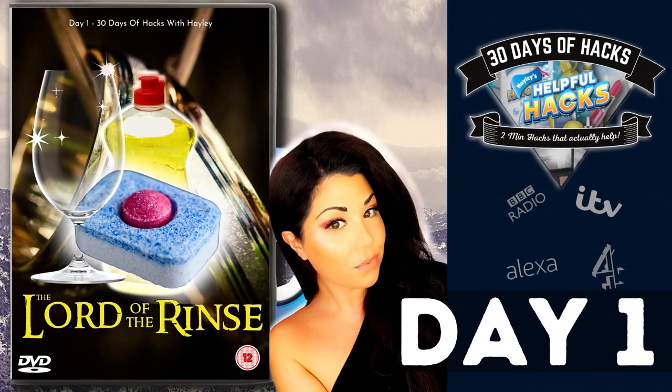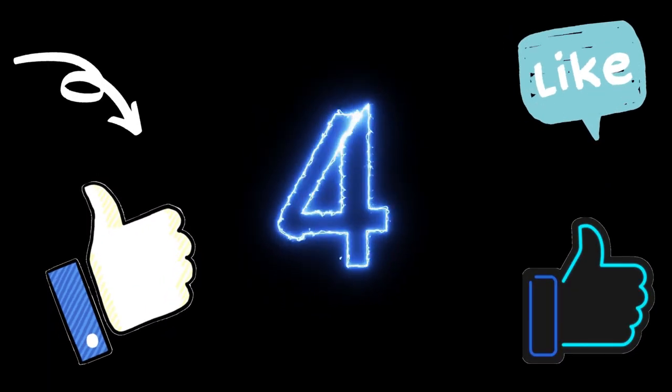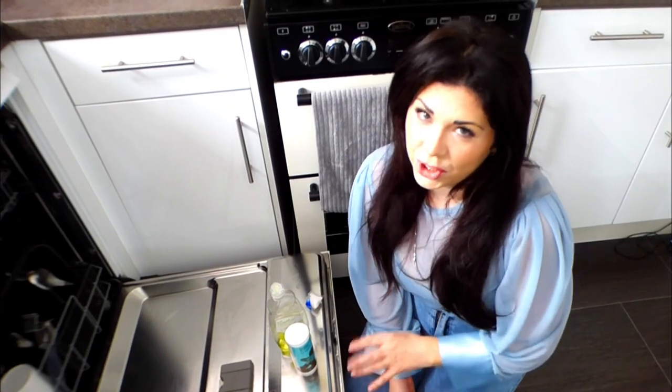Today's hack is in the kitchen and we're focusing on the dishwasher. It's time for Hack Number One, Lord of the Rings. If you love a helpful hack, give this video a like team.